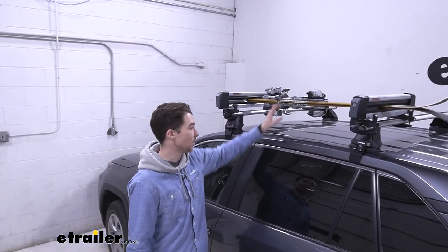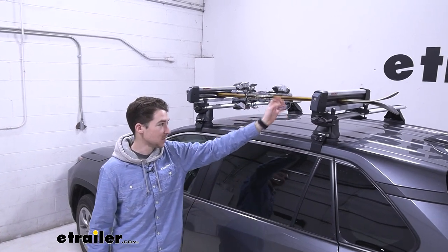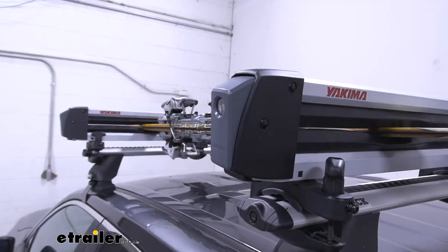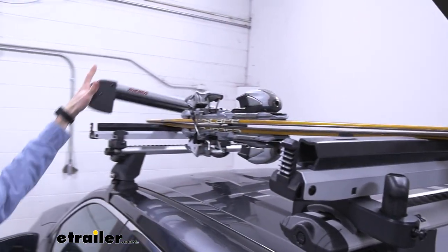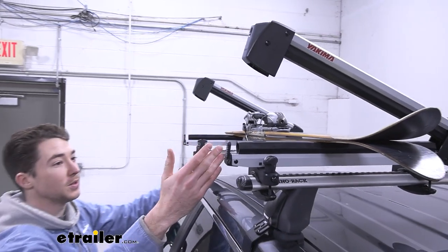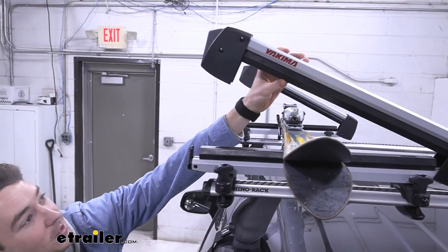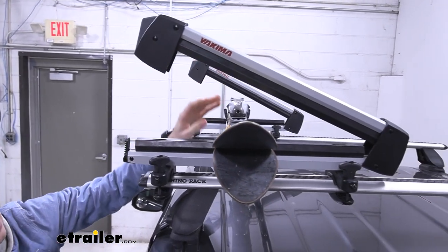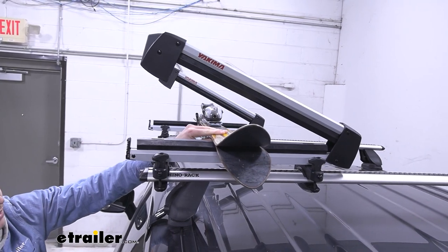It's going to hold your boards or skis in place with rubberized moldings through the jaws of the actual carrier. On the front, you can see there are very large buttons that you can push even if you have larger gloves or mittens on in the winter, and you can still get it open. This rubberized molding is on the top and the bottom — not only is it going to protect your gear from damage, but it's also going to keep it from sliding around.